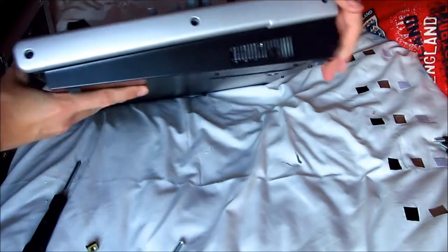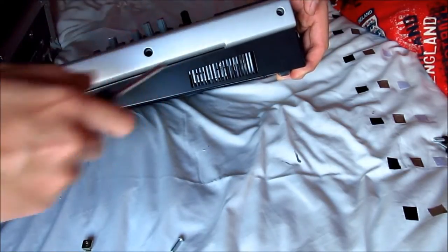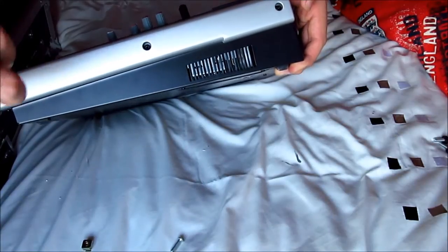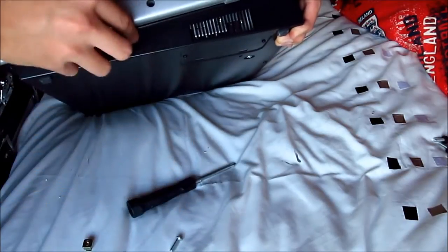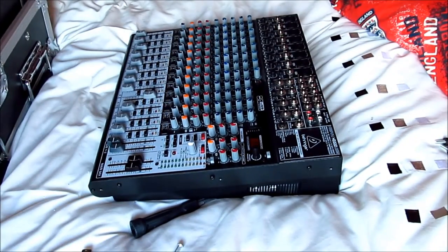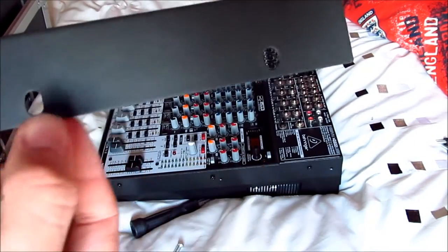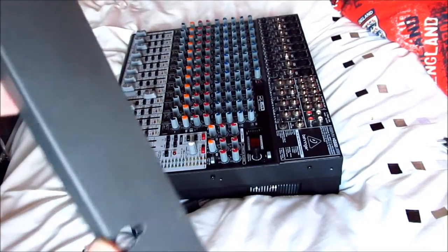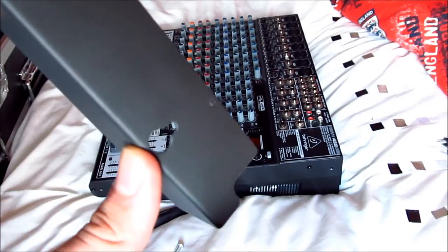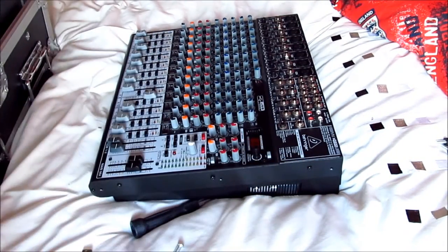I'm going to do the same on the other side. All out - okay, so you don't need anything of that now. What you need to do now is look at your rack mounts. They look like this - you get two sides: this side has holes in, and this side sort of looks like a teardrop, or a snowman without any arms. This is the side that connects to the side of the mixing desk.